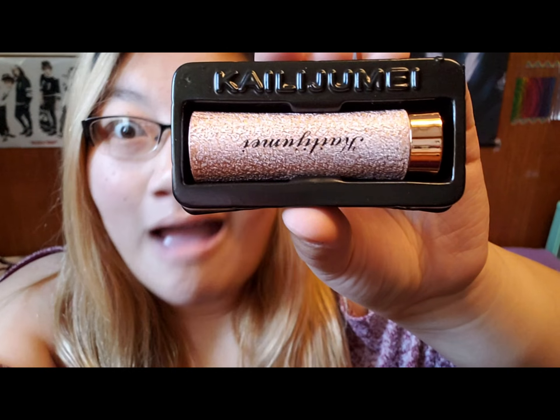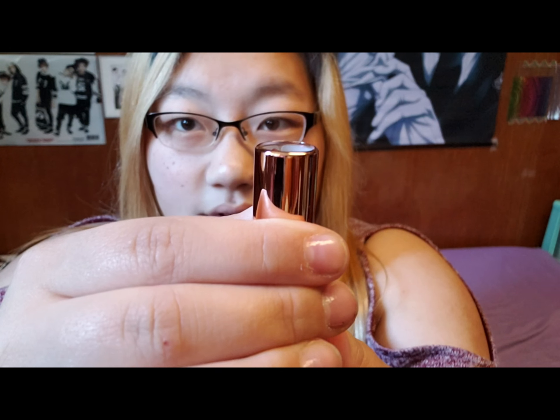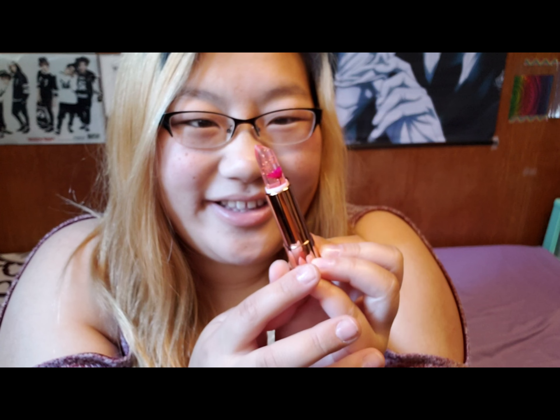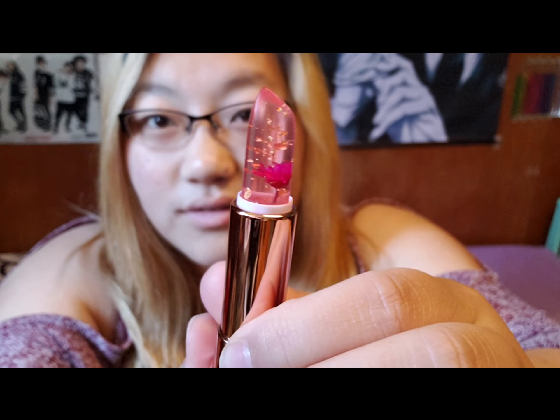It's so pretty! I think I'm in love. Look how pretty it is — I should've bought more. I'm gonna try it on now.